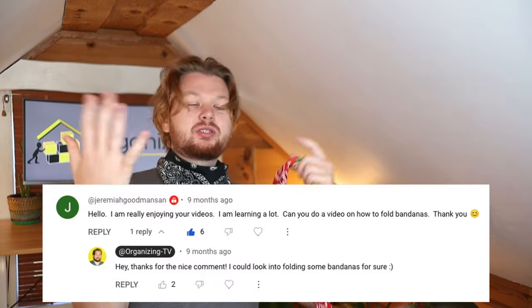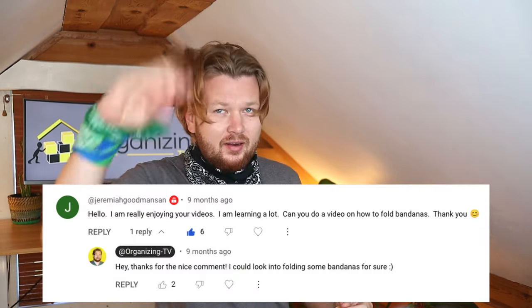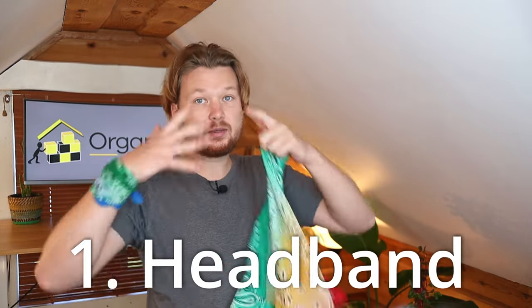Today I'm going to show you 11 ways that you can put on these bandanas. We're going to start with a head and I'm going to start moving down. Jeremiah, this one's for you — it was nine months in the making growing out this hair so I can show examples. Anyway, let's start with a standard headband.